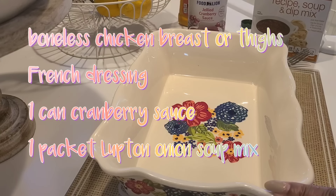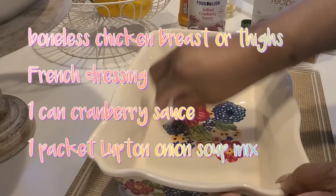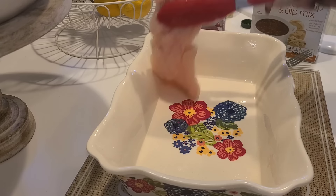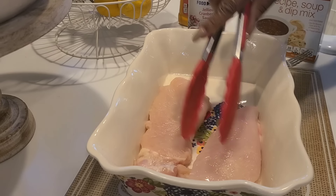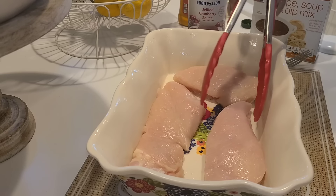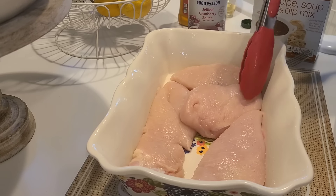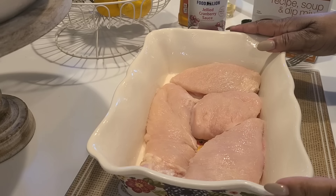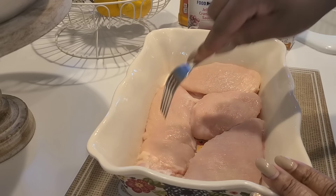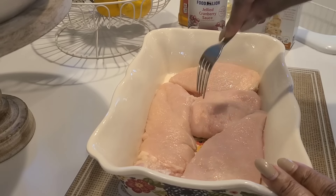I'm going to use chicken breast versus chicken thighs. Just put a little olive oil in here and spread it around, just coat it. We're going to put the chicken breasts in here — when these cook they'll shrink a little bit. Get them nice and snug. I'm going to set this to the side and make the sauce. One thing I saw her do too is she stuck holes in her chicken thighs, so I'm going to do that with these breasts so it'll suck up the sauce we're going to make.